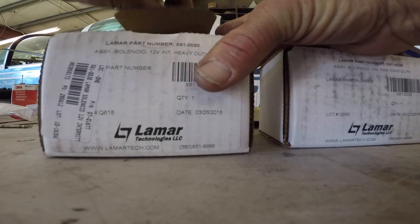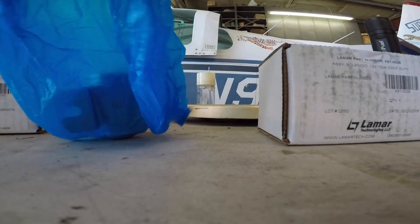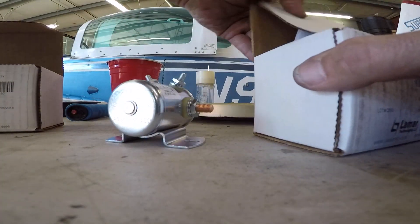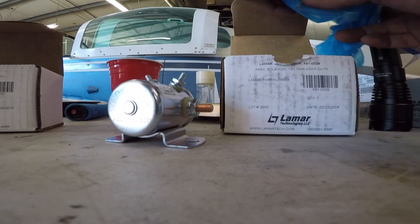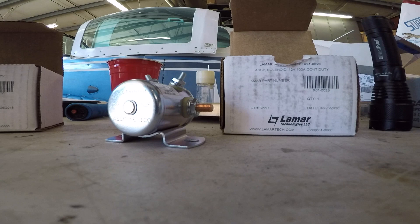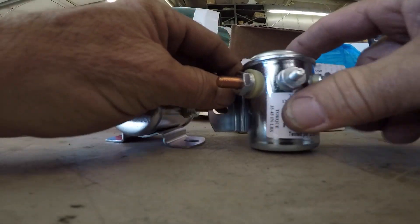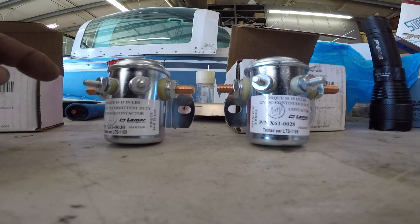They look just like the regular relays; there are a few extra little tabs on these. This one is the intermittent duty and this is the continuous duty. On both of these there are four posts.